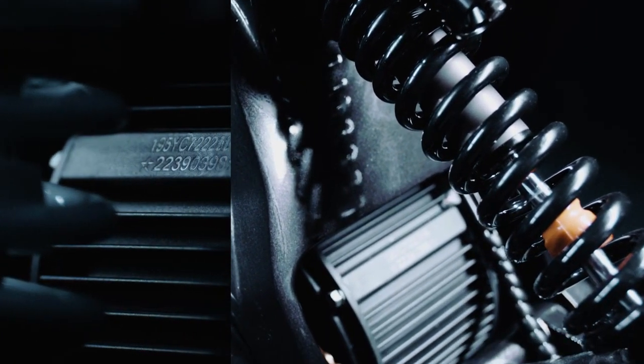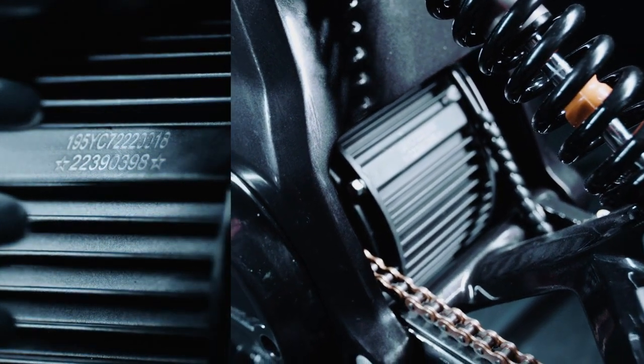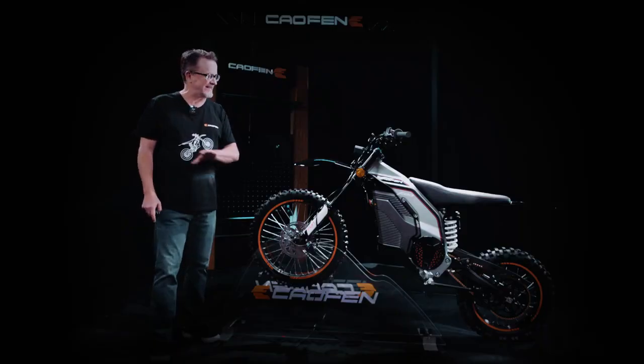A permanent magnet synchronous motor powers the e-motorcycle. It is outfitted with a Seamway Vector Controller to give precise control and seamless transitions, making it a delight to ride on any terrain.